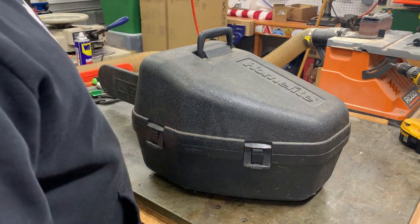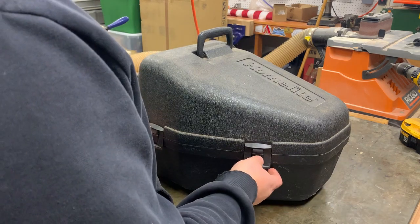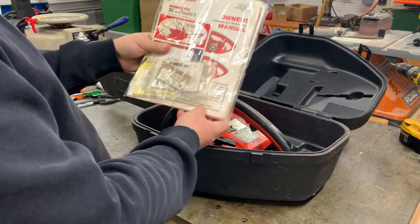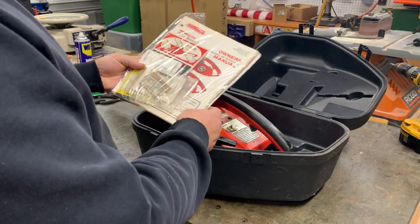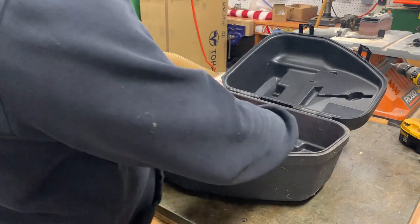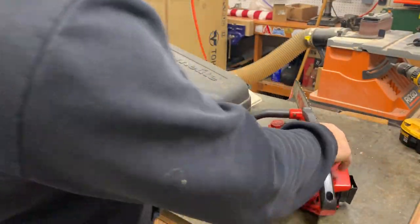This is exactly how I got it. We'll just go over everything. It came with the case, came with this really cool old manual and different things in here. I have not even opened this yet — he had it taped up, so that's pretty cool. Here's the saw.